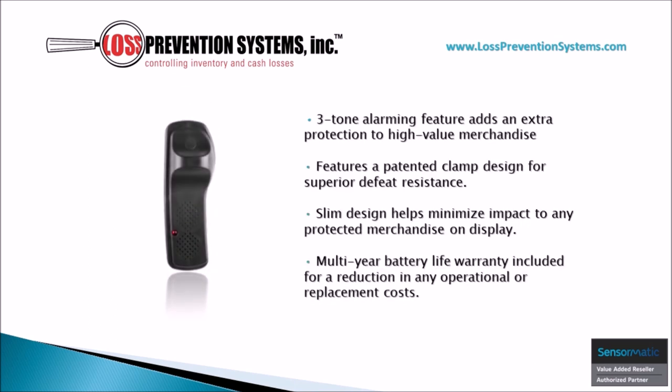Its 3-Tone Alarm feature adds an extra layer of protection while also featuring a patented clamp design for superior defeat resistance. The slender design is also available with a multi-year battery life warranty included.